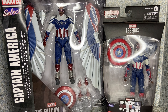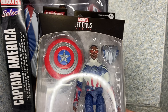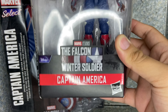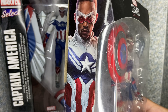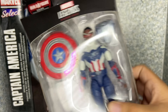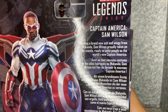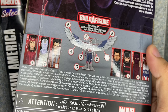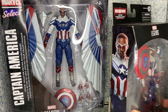Let's take a look at the packaging, starting with the Marvel Legends version. It's just the usual Marvel Legends packaging. You can see the window exposing the figure and his accessories — The Falcon and the Winter Soldier, Captain America, Disney Plus. On the side you get a cool image of Captain America himself, and on the back there's a bio about Captain America Sam Wilson. And there are other Disney Plus figures you can collect.